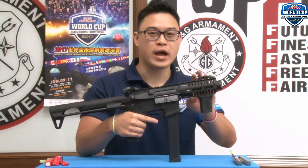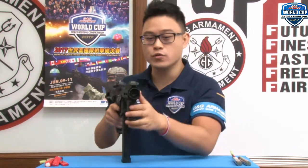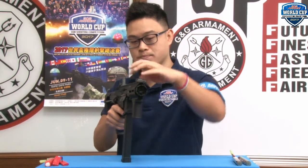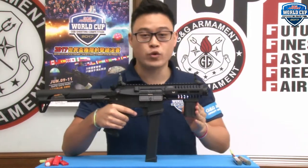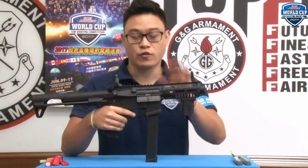At the front, we have the new M-Lock handguard made of CNC aluminum — it's nice and sturdy. Then we have the new G&G sound amplifier. At the top, we have new slim flip-up sights. It doesn't come with a foregrip, but you will find very soon at your local dealers a large selection of M-Lock accessories for your ARP9.